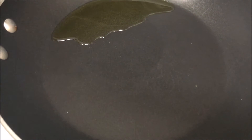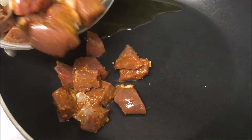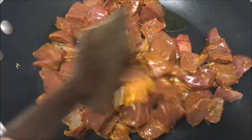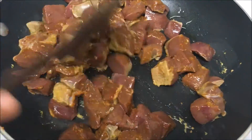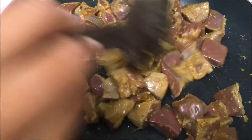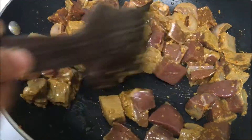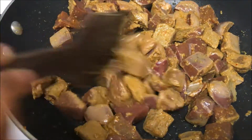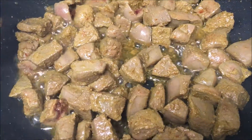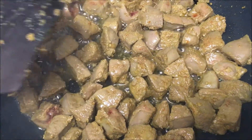When the pan is hot, add one teaspoon of oil and add the marinated liver. Mix it well so that the oil will coat the liver pieces and fry for four to five minutes. Don't over fry — if you over fry, the liver will be hard. After five minutes it's cooked, so remove it from the pan.